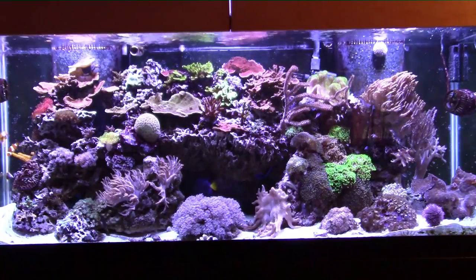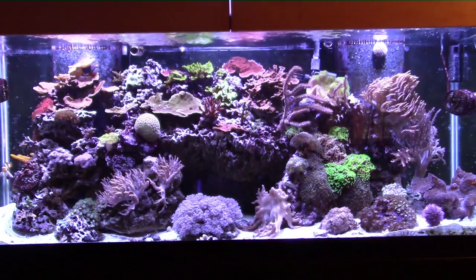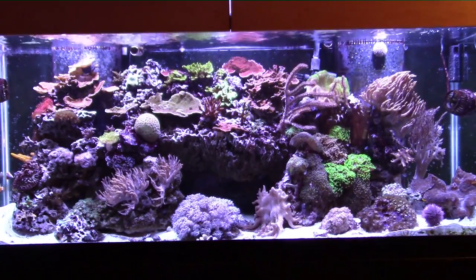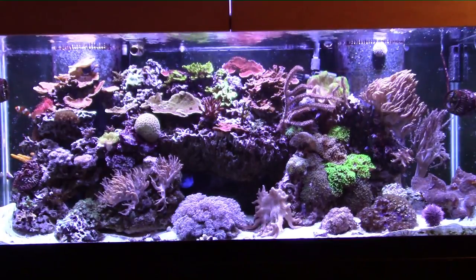Starting with the full tank overview, I think this tank is really coming along nicely. I've just about got it fully stocked with coral — that's not to say there isn't more room — but it's really growing in and I've got it really stocked well. I'm really happy with the overall look of this tank.